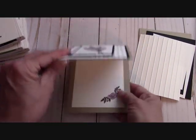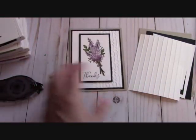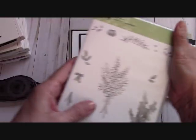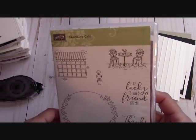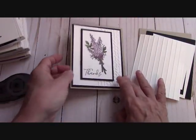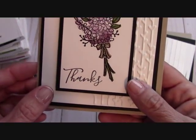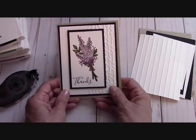And look at the inside — isn't that beautiful? I used the entire stamp set, every single stamp. We're going to do it together in just a few minutes. The 'thanks' I got from the Charming Cafe — I love this thanks. Look at how light it looks, it's just so flowy. And I think it pairs beautifully with the lavender.